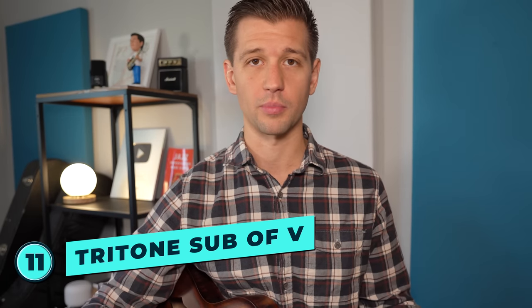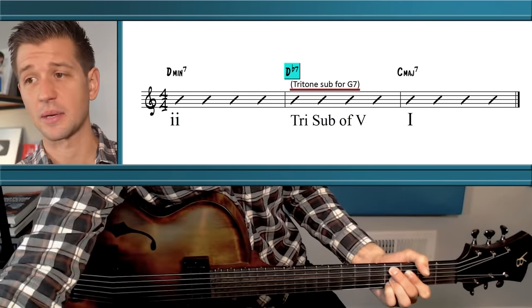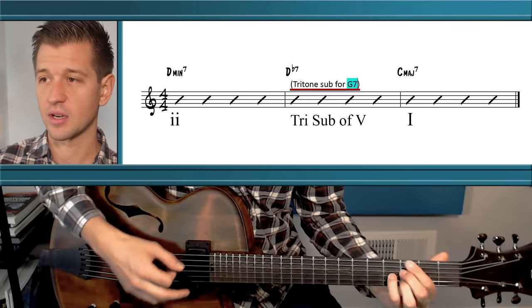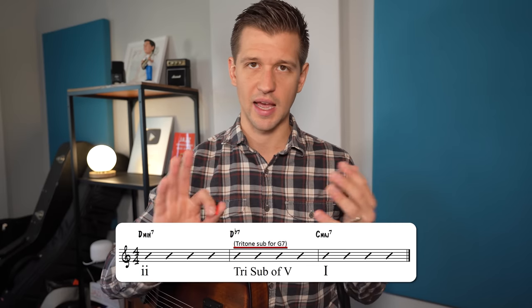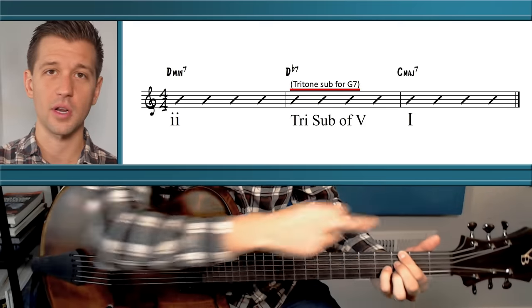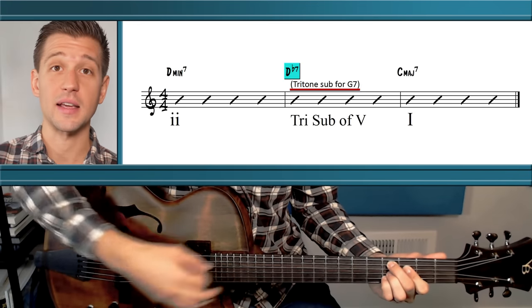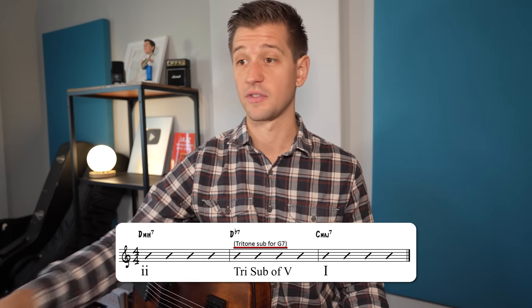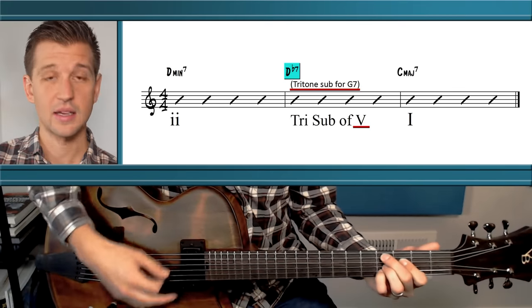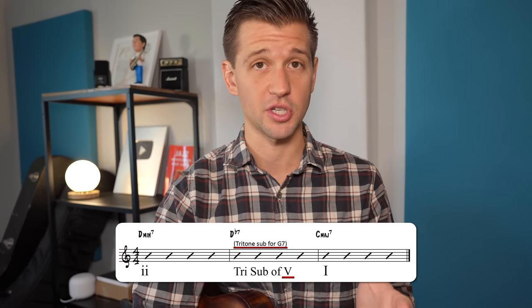For bonus chord substitutions: the first is a tritone sub of 5 in a 2-5-1. In the key of C, we have D minor 7 (2) then D flat 7 — a tritone substitution for the G7 five chord — arriving at C major 7. A tritone substitution replaces one dominant seventh chord with another a tritone interval away. Since the flat 5 of G is D flat, D flat 7 becomes the tritone sub of 5, giving us D minor 7, D flat 7, C major 7. Jazz musicians use this very commonly.